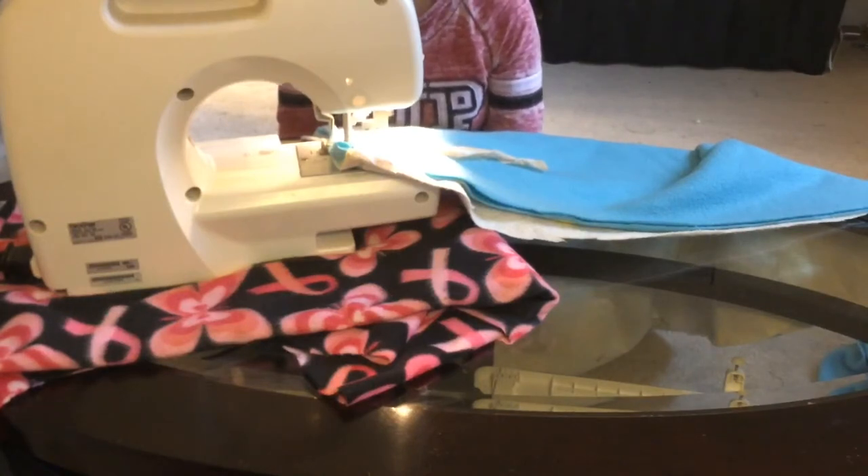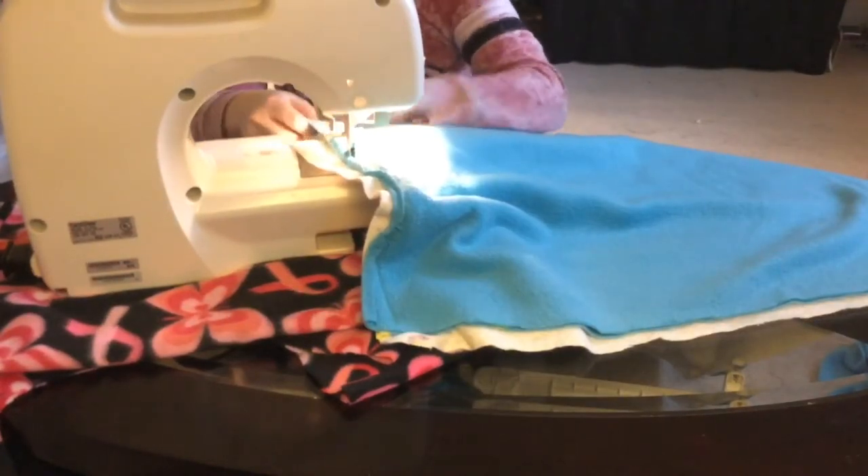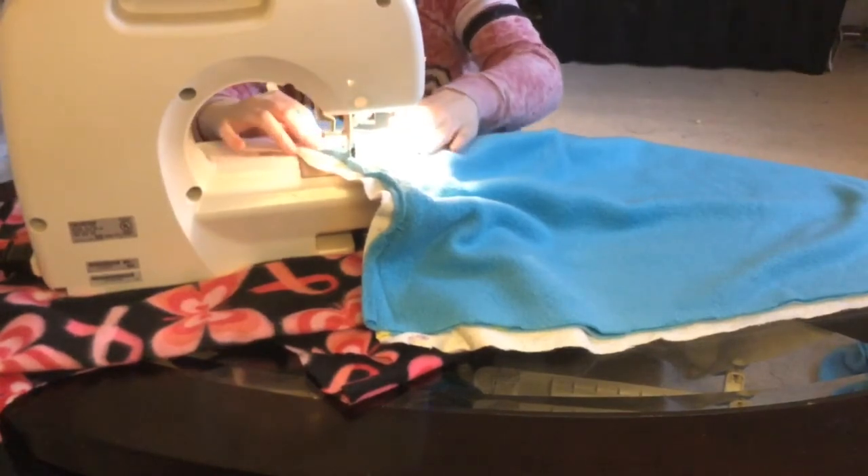Also, the tape dissolves in the wash, so even if you can't rip it off, it'll dissolve in the wash. Don't be afraid to start and stop. If that's how you feel comfortable sewing, then your product will be all the better for it.